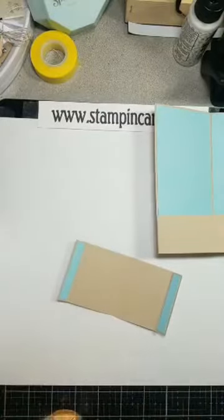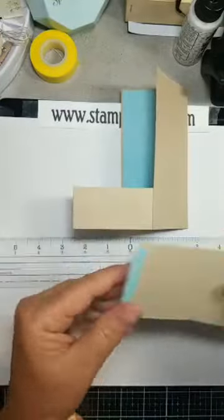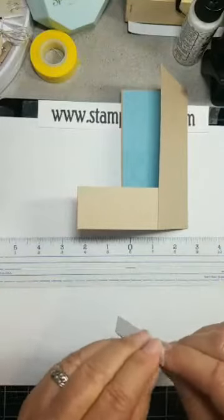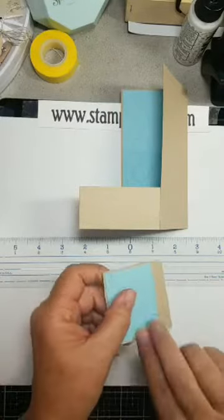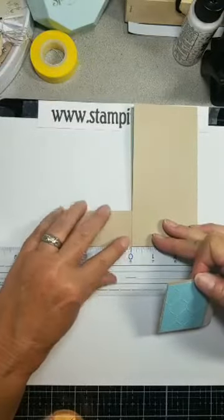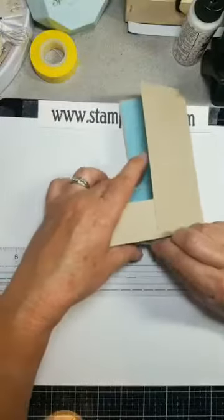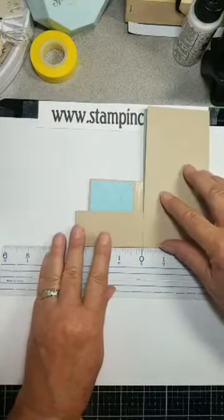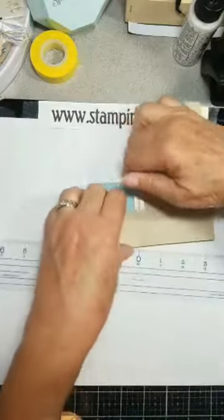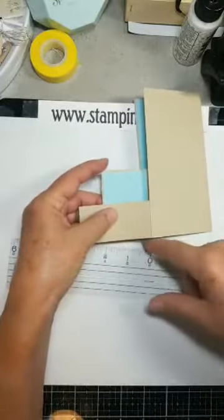Now we're going to get tricky here. I need my ruler — it's important. So I'm going to fold my card like this. I'm going to take the tape off of one side, just one side, because of how tricky this is. I'm going to fold it and ever so carefully line this up — this seam here with the zero. I'm going to slide this in. Get that lined up with the zero. This fold here has to line up with the one inch, and your bottoms have to line up together. It is very tricky.